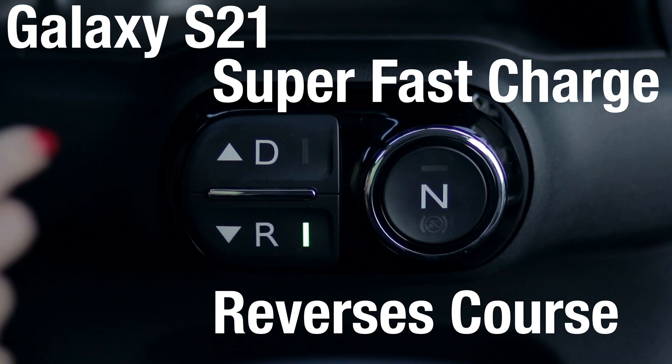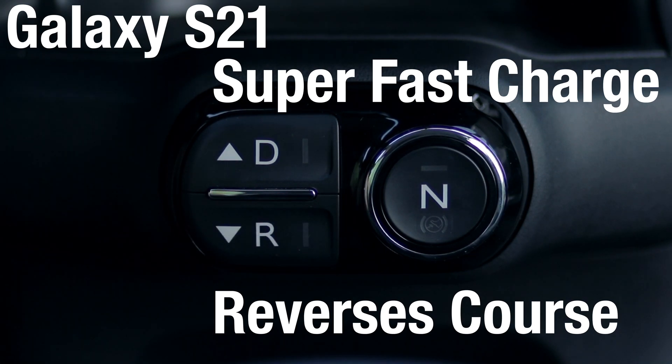Fortunately, the Galaxy S21 does continue supporting wireless fast charge 2.0.